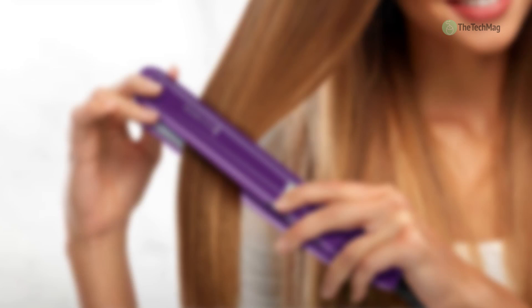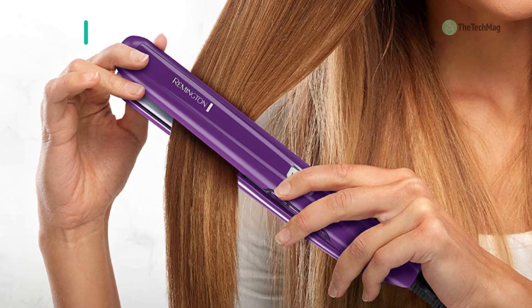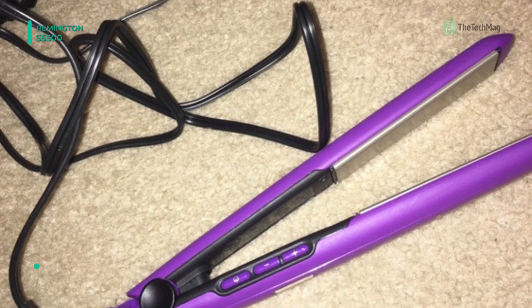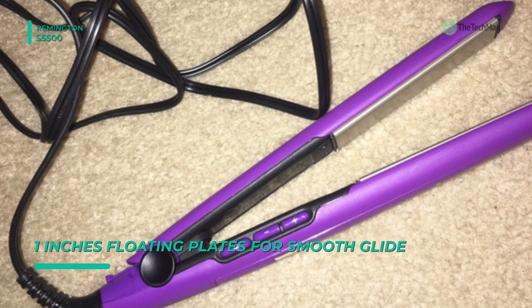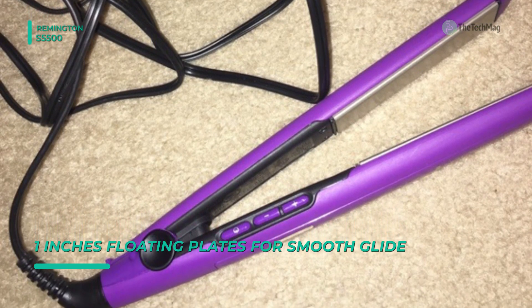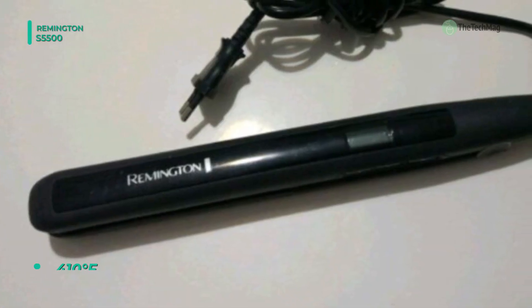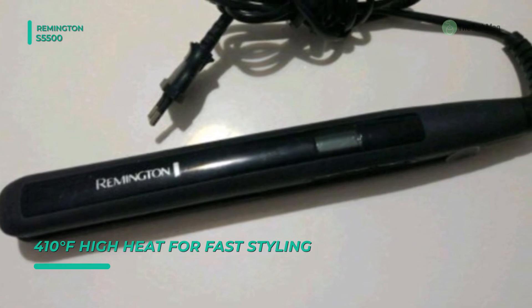Next up on the list, we have the Remington S-5500. It's a 1-inch digital heat ceramic flat iron infused with anti-static technology that reduces the amount of negatively charged particles during styling and allows for 50% more static control. The 30-second instant heat-up will reach the salon-high heat temperature of 410 degrees Fahrenheit. You can easily find the right temperature for your hair type with the digital controls and an LCD screen.